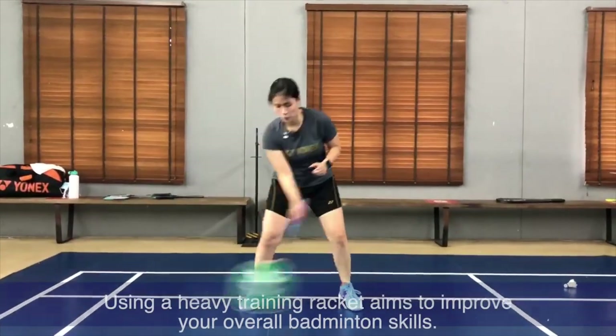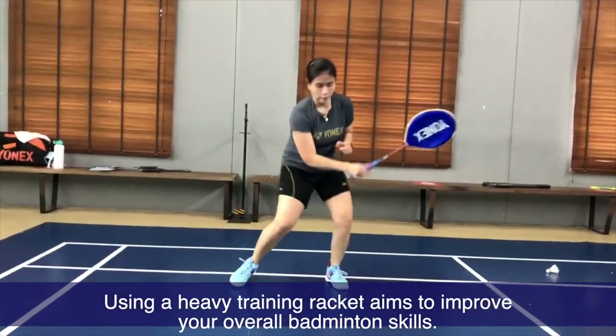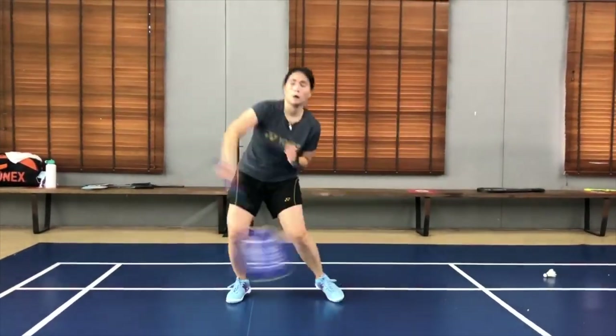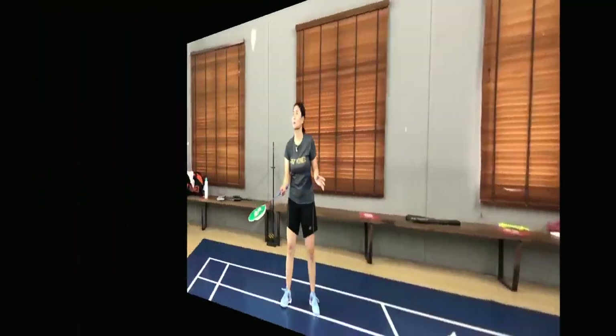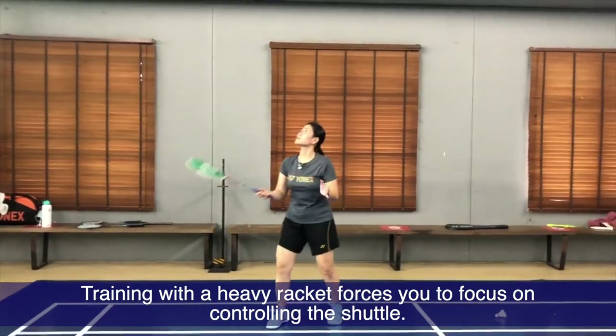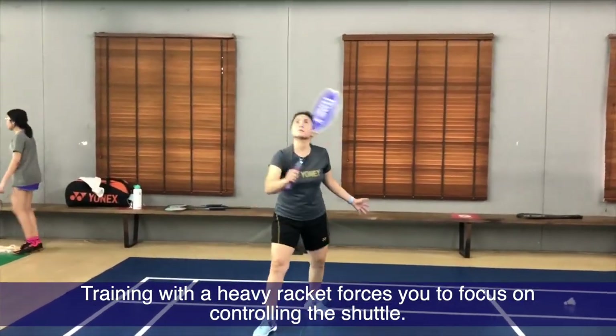You can swing your backhand side, and you can also do it alternately — forehand and backhand swings. You have to gradually work your way up. Do not immediately go to the maximum movement, as you might hurt yourself.